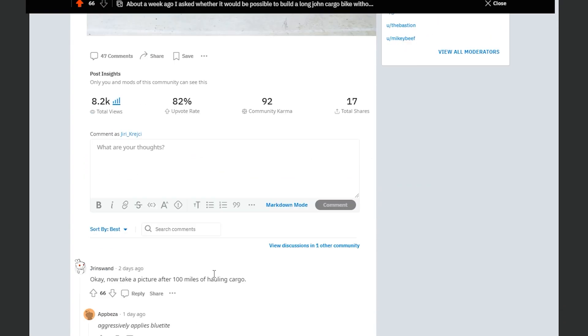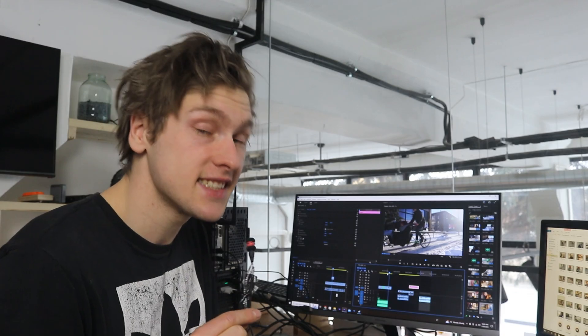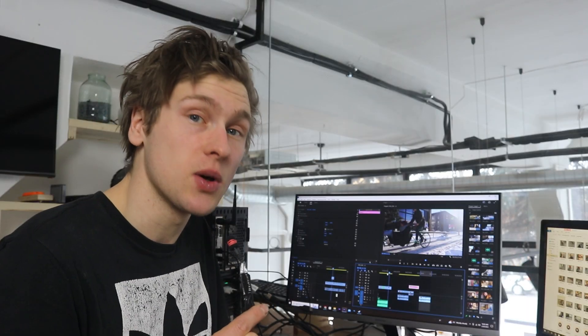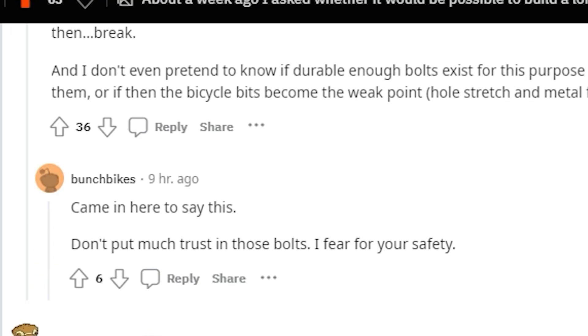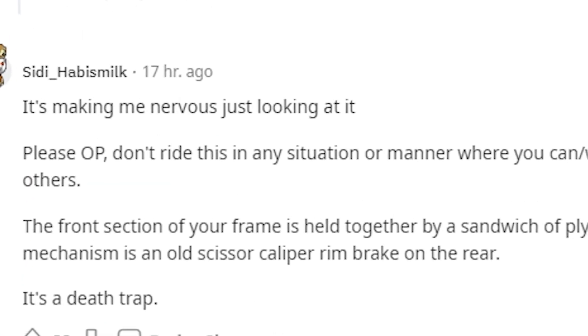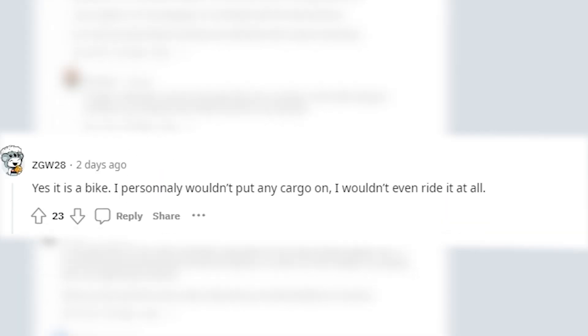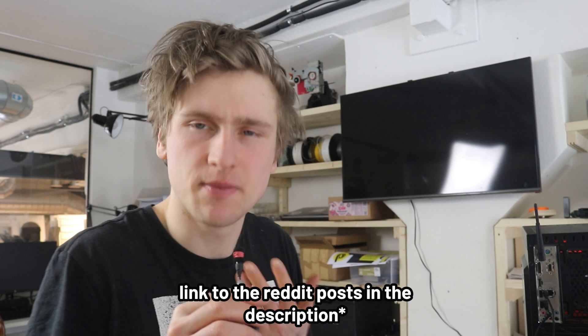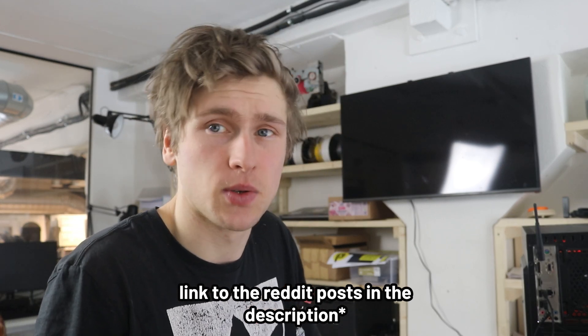I know for sure there are some others that are maybe not so excited about the bike being operational. Yesterday I took a picture of the bike and put it up on the subreddits which I initially asked whether it's even possible to build such a vehicle. So let's see what they have to say: 'Don't put much trust into those bolts, I fear for your safety.' 'It's nauseating just looking at it.' 'It's a death trap.' 'I personally wouldn't put any cargo on it - I wouldn't even ride it at all.' 'Please don't endanger yourself and maybe others by using this cargo bike.' 'This is genuinely terrifying.' 'Quite ingenious.' Thank you - that's the comment I was looking for. But seriously, there were some constructively critical comments. I know it's not perfect, I know it's probably sort of a death trap and there should be real brakes, but some of this Reddit engineering really is perfect. Now let's give this death trap to Madis.